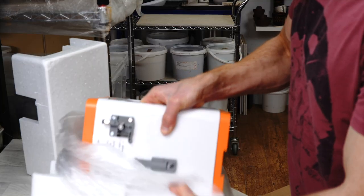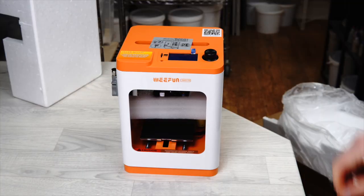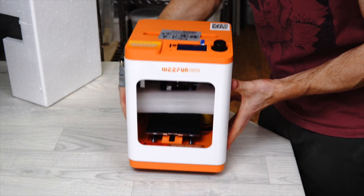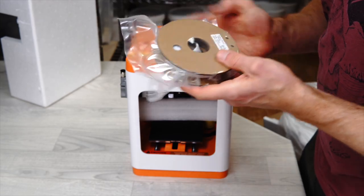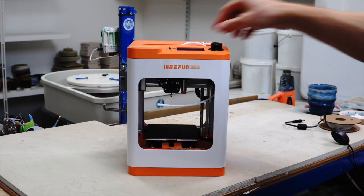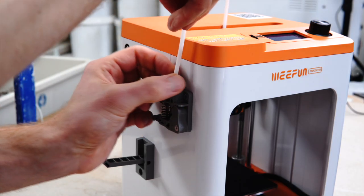Some of you will know that I already have a 3D printer. The one I went with initially is a resin printer, whereas this is a filament printer, and filament printers are much easier to get started with. Filament printers are probably the ones most people are familiar with, where you get a reel of plastic and it's melted by a nozzle and placed bit by bit to form the print as the print head moves around.